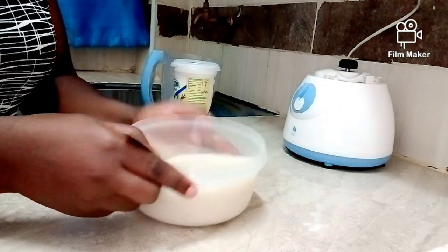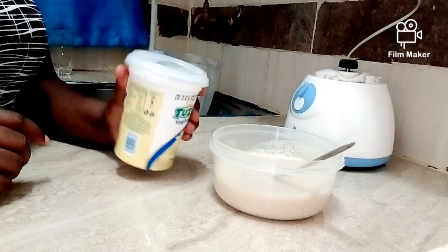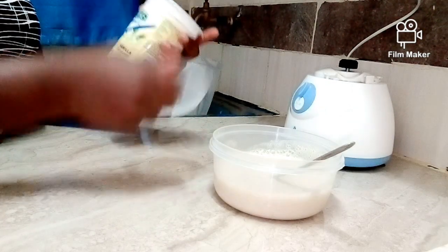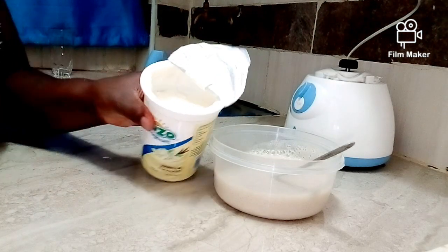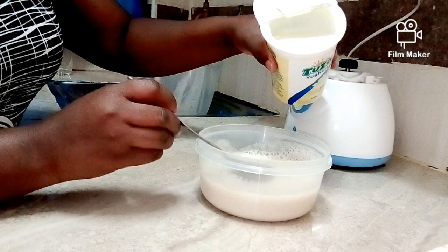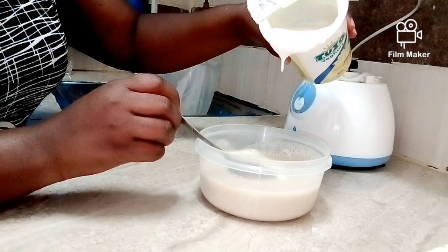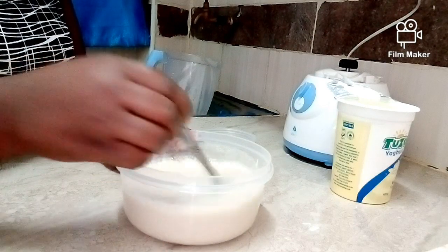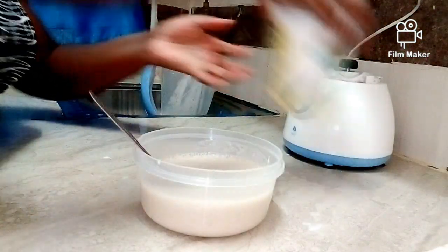The next ingredient we are adding to our blended bananas is yogurt — just the normal yogurt that we use for eating. You may be asking yourself why we are using yogurt for our hair mask. It's because the lactic acid in yogurt cleanses the scalp, clears away dead skin cells from your scalp, and helps hair follicle growth. Those are enough reasons that yogurt is very beneficial when it comes to hair growth. You can add four or five tablespoons of yogurt, or just a random amount — you don't have to measure.